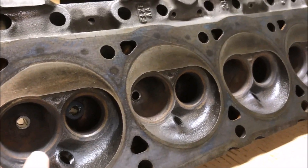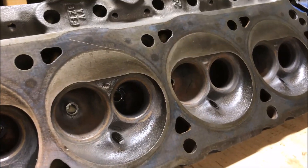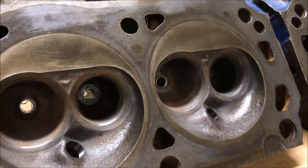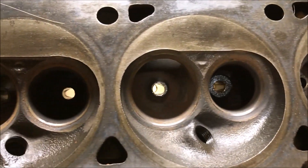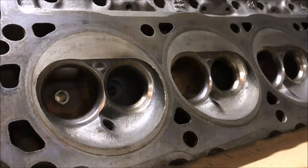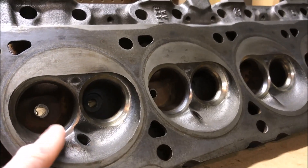You can see our valve seats here are totally carboned up — there's rust on them, they're just not looking their best. I know if I performed a leak-down test on these cylinder heads we would definitely see some issues. So while I've got the heads off, we're just going to take this opportunity to clean them up nicely, and I'll show you what they can turn into. This is what our finished product will look like.